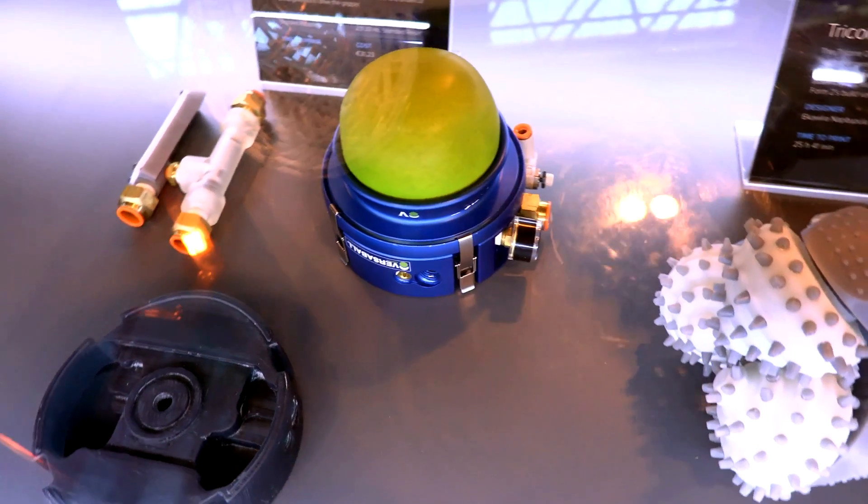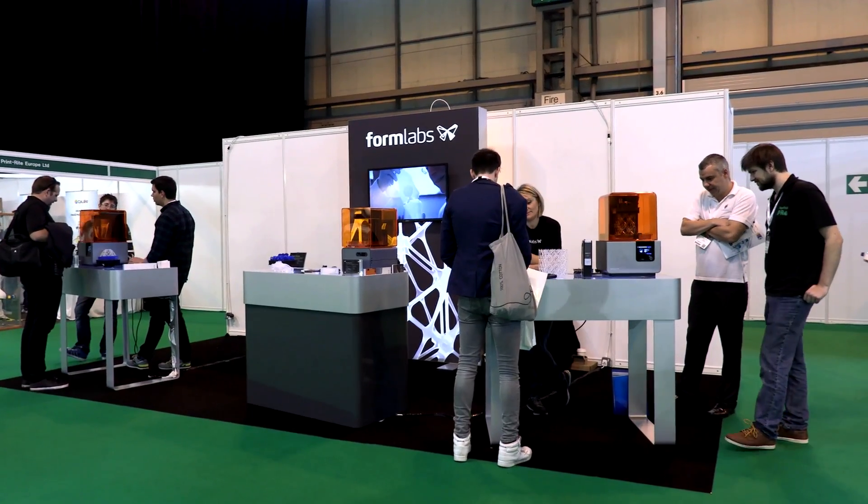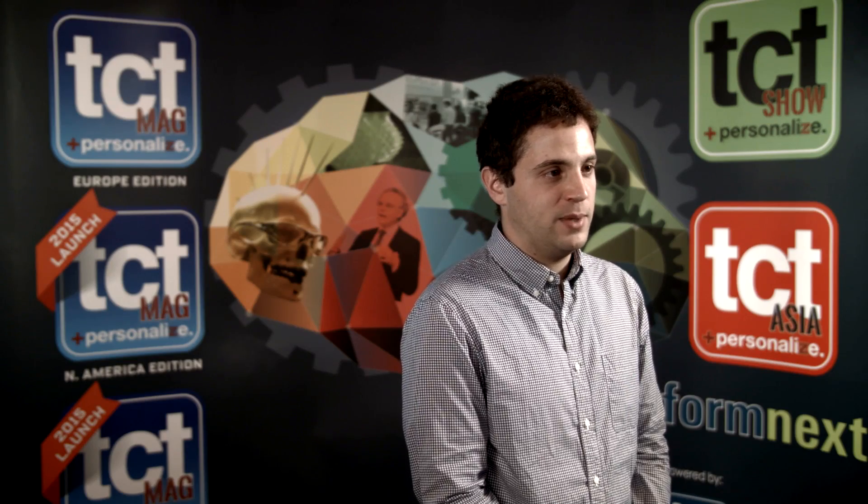Our 3D printers are meant for professionals — designers and engineers. Really a wide range of users, but basically anybody who uses 3D CAD has some use for this. We have mechanical engineers and industrial designers who are prototyping products. We have jewelers who are using our castable resin to make final pieces of jewelry. We have people in the movie and game industry who print out characters they're working on. It's really quite a wide range of uses.